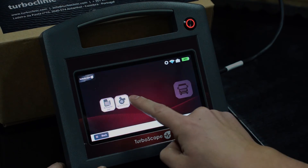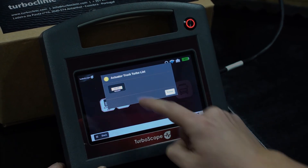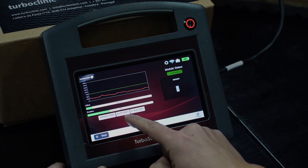The option to select turbo is also available. After you select it, you may test the actuator the same way as the light vehicle's manual test, auto test, and cycle test.